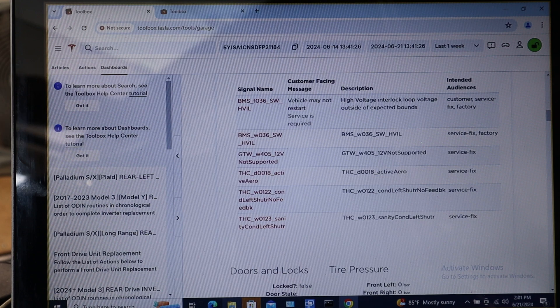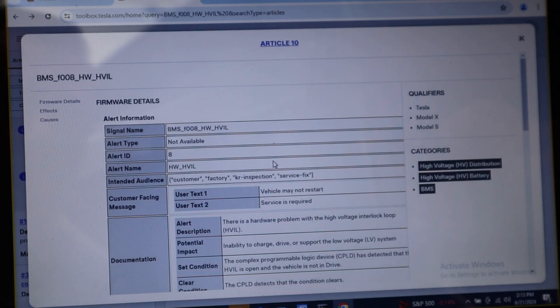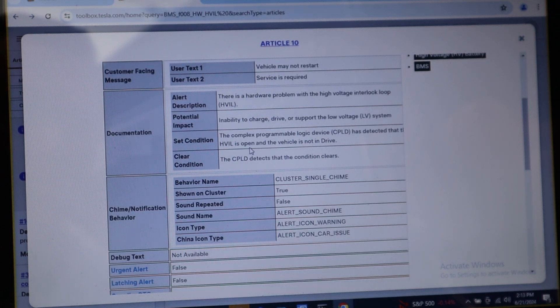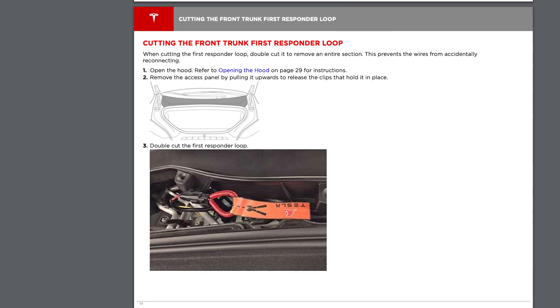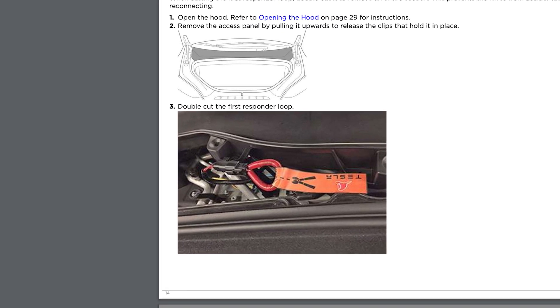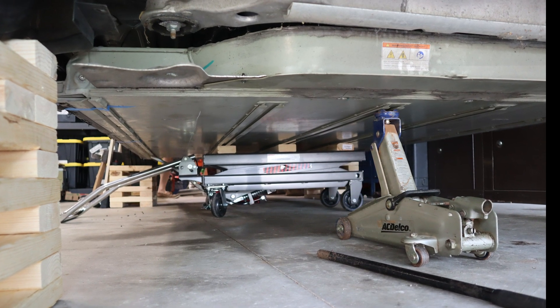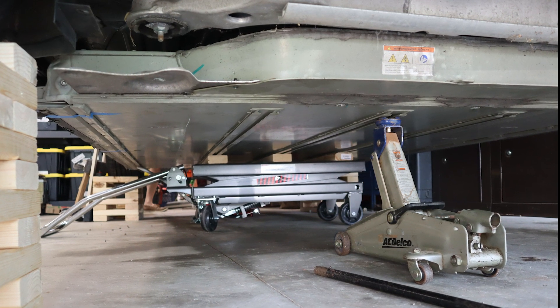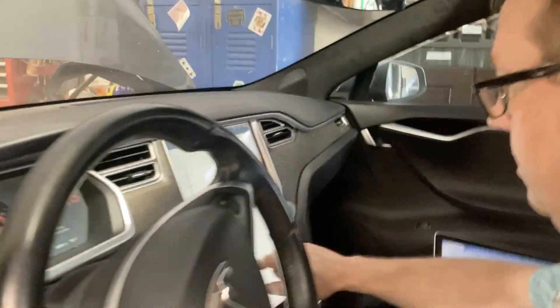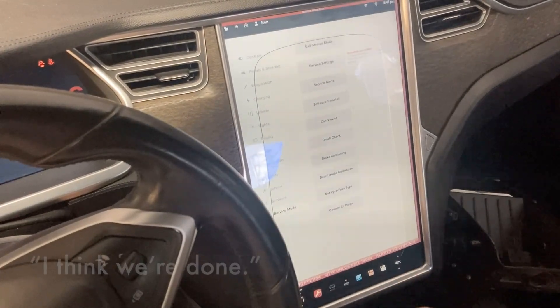In the end, what we ran into was an interlock error — a safety feature that prevents the car from turning on if something disconnected would make it unsafe to run. We spent a lot of time on this. The starting place was making sure the fireman's loop was plugged in all the way — we unplugged it and replugged it but couldn't figure it out. Eventually we pulled out a couple of bolts, dropped the battery pack a couple of inches, and put it back up into place, and sure enough that fixed the interlock error.